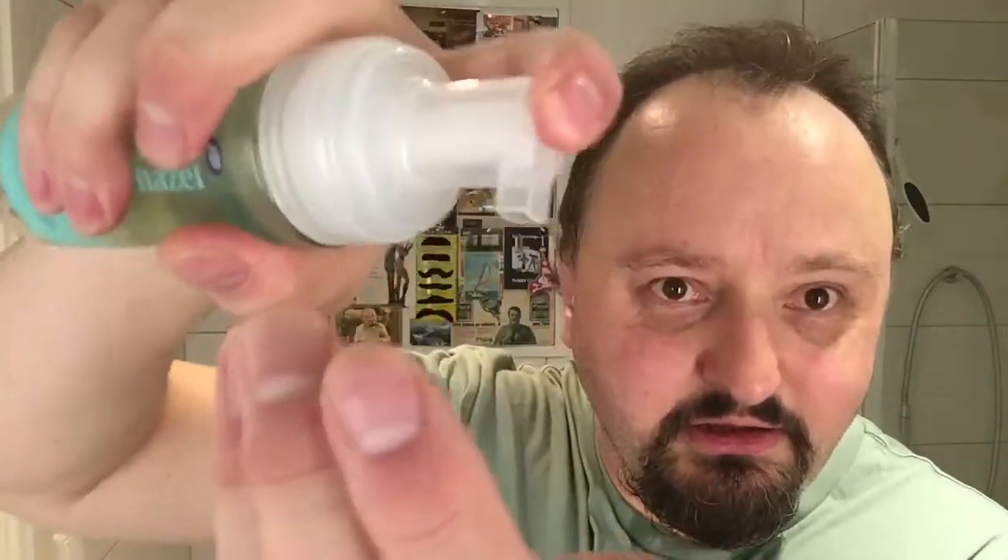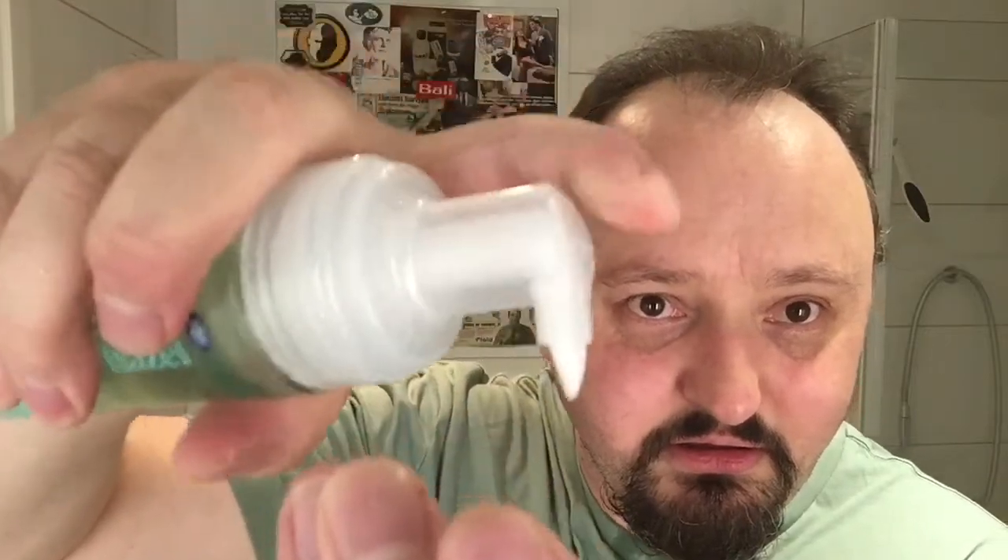I went to Boots pharmacy here in Norway looking for some witch hazel, but all I got was this. She said I could use it, but it's more like a foaming face wash — you can see. It's got witch hazel in it. I'll maybe give it a try.